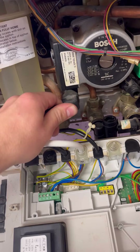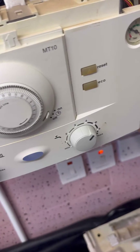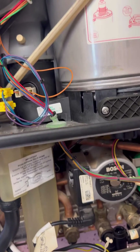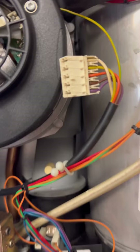It's not tripping this time. So I'm going to plug the pump back in and then turn it back on. We've proved it's not the pump. I'm going to flick it back off and plug the fan back in to try it with the fan connected.